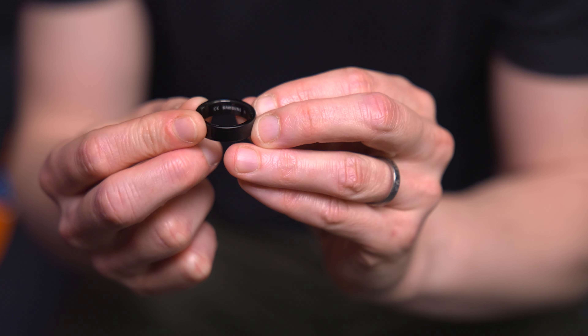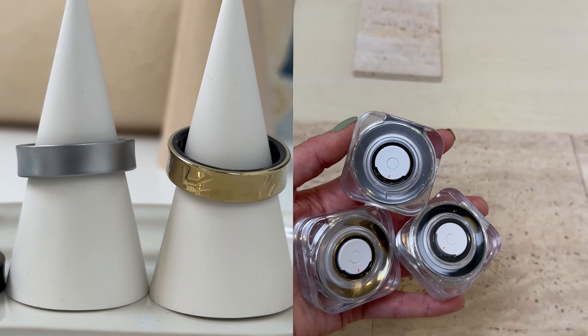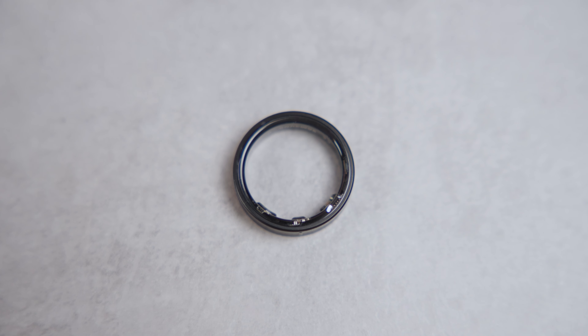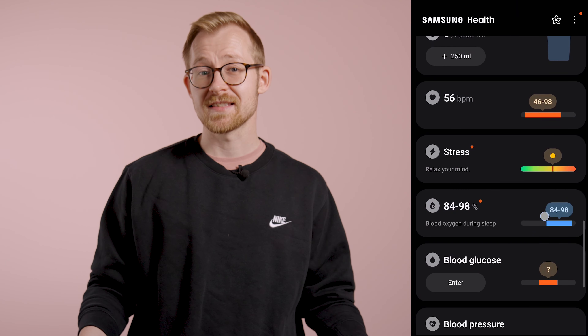There's no display on the ring, which is hardly surprising given its size, so you'll need to check the Samsung Health app for updates on your ring's battery life. You have the option of three colours: black, titanium gold, and titanium silver. Despite their appearance, all are constructed from scratch-resistant titanium. The concave shape of the ring also stops it getting damaged by protecting the majority of the surface. It's designed to be a set-and-forget tracker that passively monitors your health over the course of the week, looking at heart rate, sleep quality, skin temperature, blood oxygen sensing, and much more.